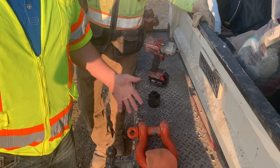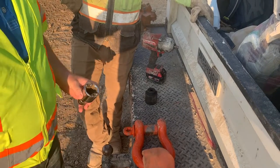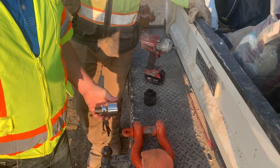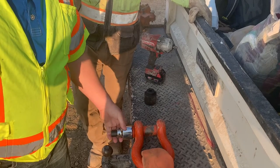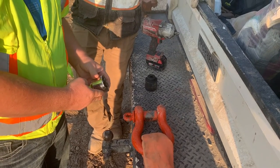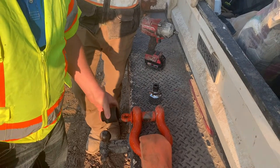So we started brainstorming on a better way to be able to remove these clevis pins, and after some discussion we started wondering if we could buy a socket that would be big enough to fit over it. Through a little bit of trial and error, we were able to buy a 3.25 inch drive socket and did some modification with an adapter, but being a chrome socket isn't really great for impact. So an improvement on that is we ordered a 1 and 13/16 inch impact socket.